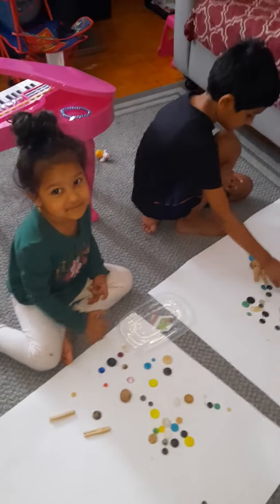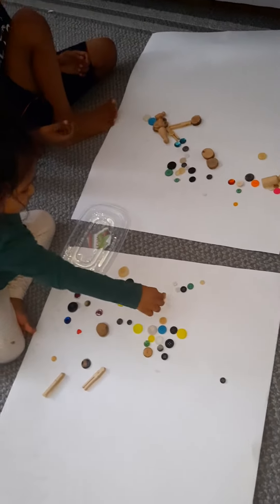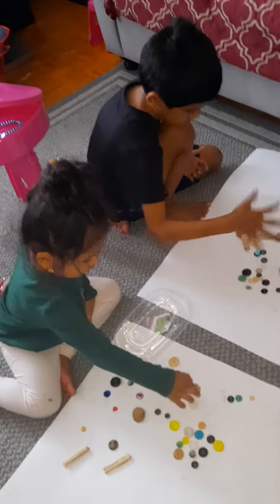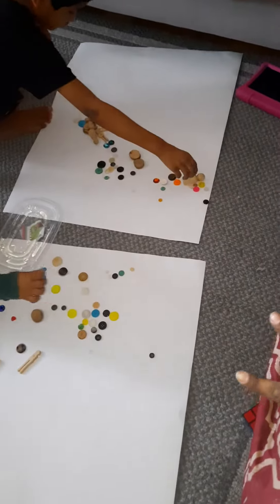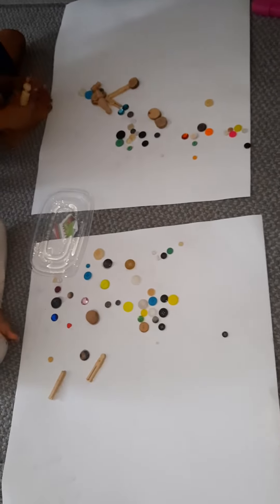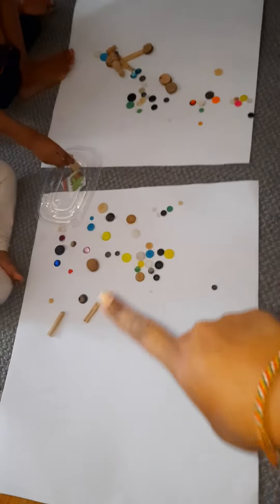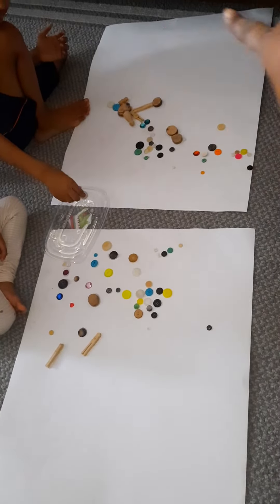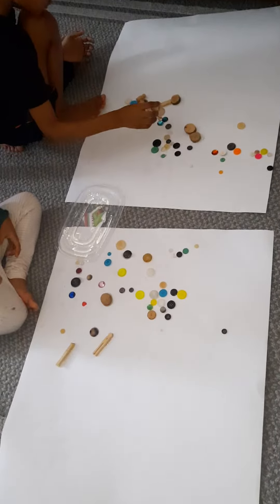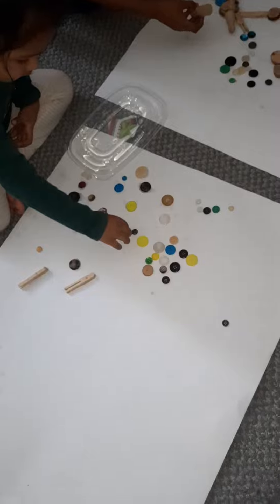Hello everyone, welcome back. The kids are getting creative! I went to the dollar store and got these two bristol boards. Over the summertime they had a summer package with all of these little wooden button pieces and so forth. I gave them a little bit of liquid glue and they're just getting creative sticking them onto the board.